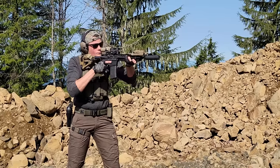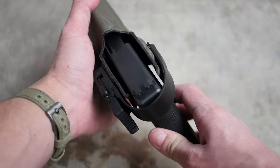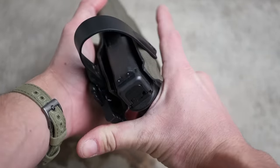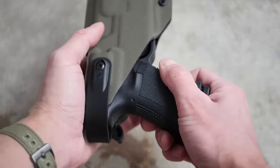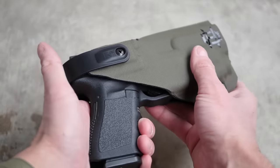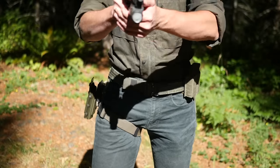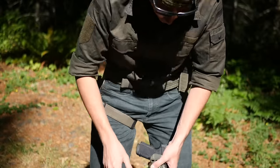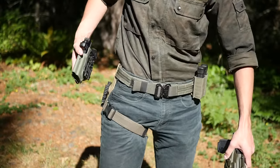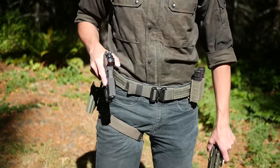When it comes to holsters, I think a retention holster is a very good idea. It's not like we're necessarily concerned that someone is going to try to snatch our handgun, but we really don't want it to fall out if we've got to run around, climb, or get into a weird position — particularly if we're thinking of this as something we wear while going about our daily tasks. There are some non-retention holsters that still have more than just friction, like a snap-fit where the handgun snaps into place. Certain G-Code and T-Rex holsters are kind of like that.